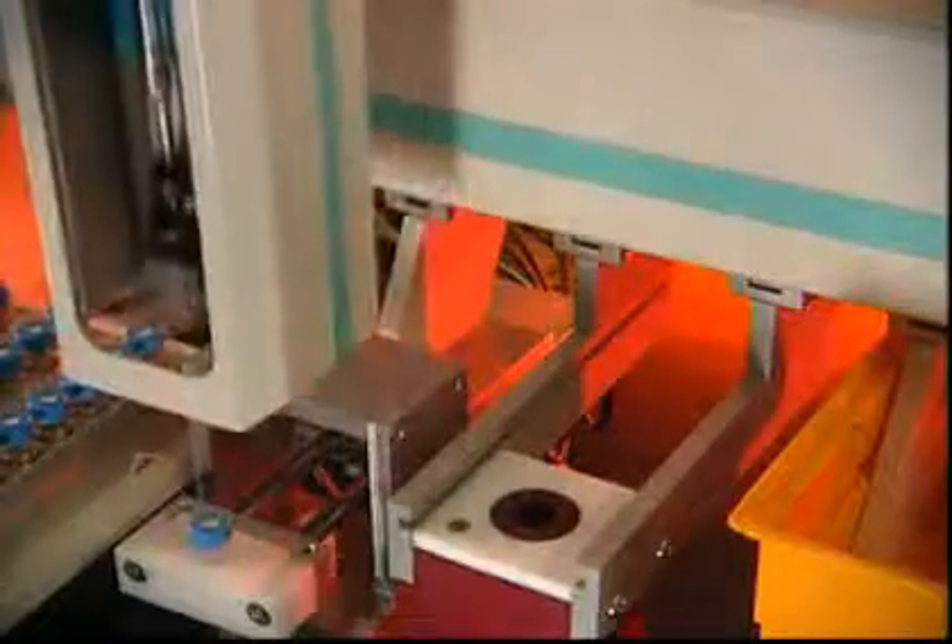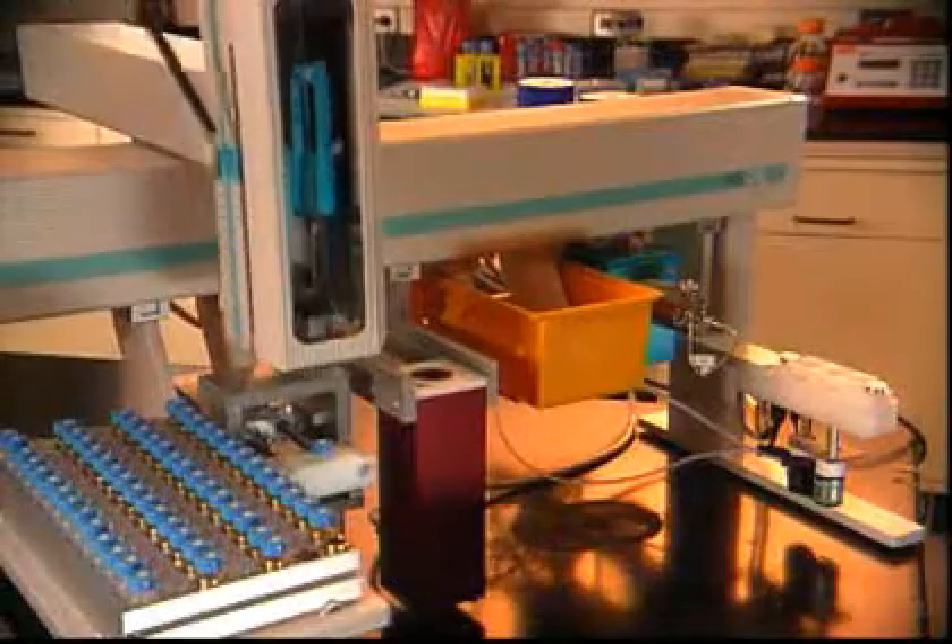Thousands of samples can be processed per day, reducing labor costs and improving workflow. Whatman Mini-UniPrep: the fastest and most convenient method for HPLC sample preparation.